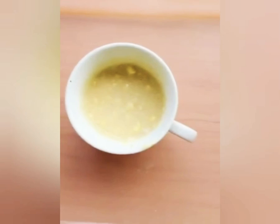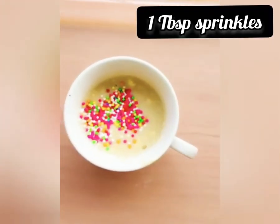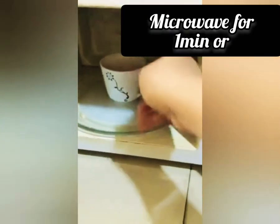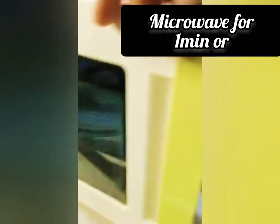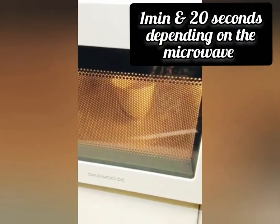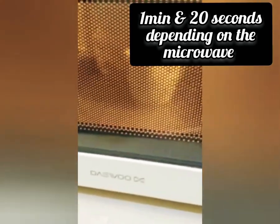This is quite optional, but I'll be using one tablespoon of sprinkles. Next, place it in the microwave to heat up for 1 minute — some microwaves may take 1 minute and 20 seconds, depending on the type of microwave you're using.